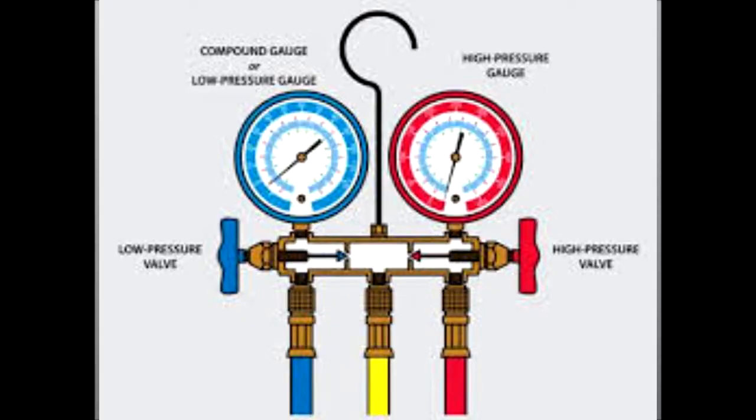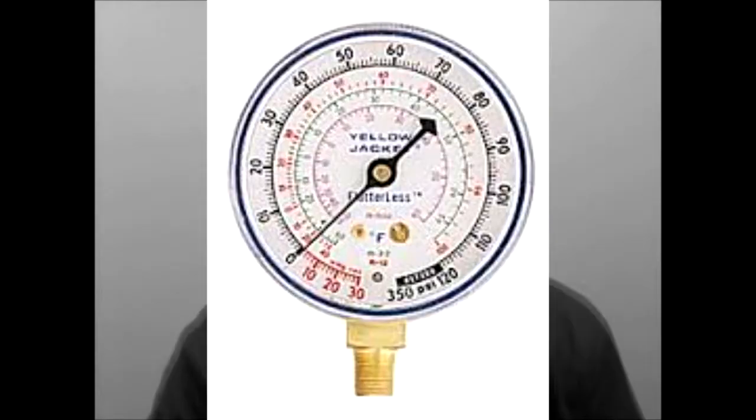The gauge manifold is color coded — low side blue and high side red. The low side blue is a low pressure compound gauge. It measures both pressure and vacuum.